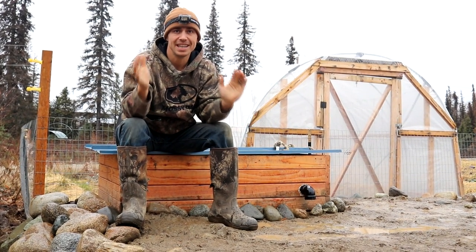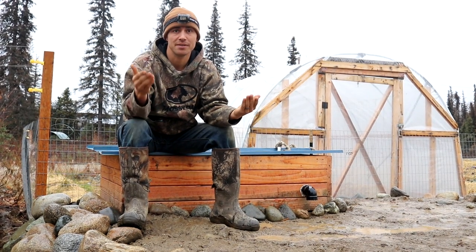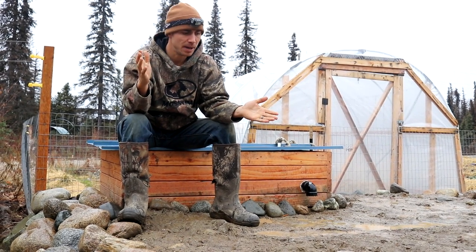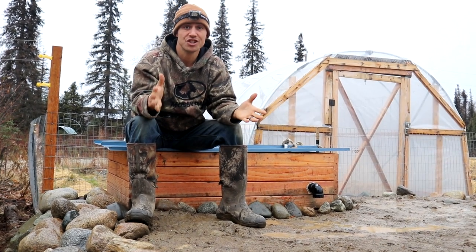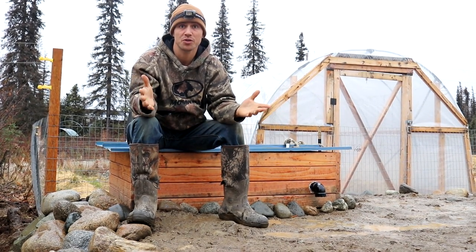If you didn't catch our video building this thing, it is an earth bag root cellar, which means it's built out of sandbags. The dimensions are 8 by 8 and it is about 7 feet underground. A lot has changed since we last showed a video on the root cellar, especially a couple things on the outside — let's go over those first.